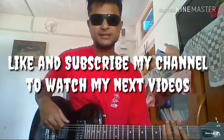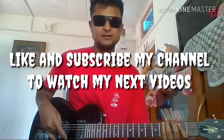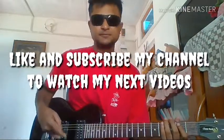Okay guys, that's the A major arpeggio. Next time, in my next video, I'll upload the A minor arpeggio. So for that, hit like and subscribe to my channel — see you in the next video!